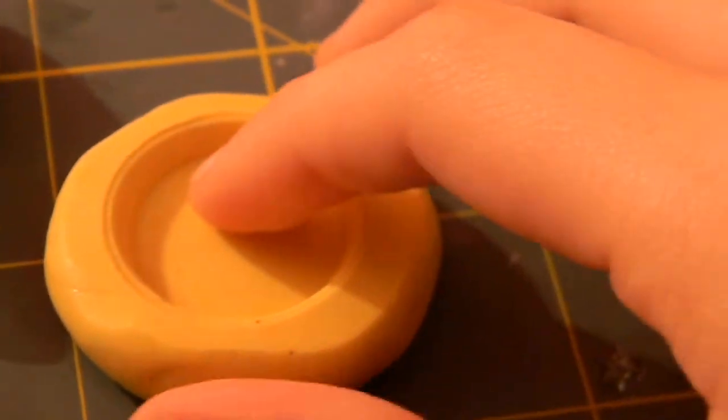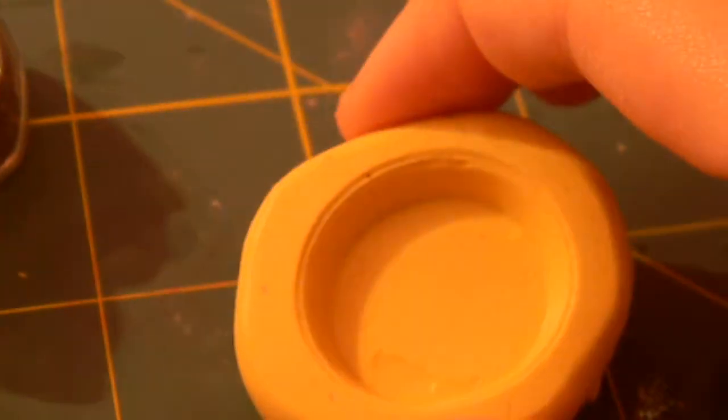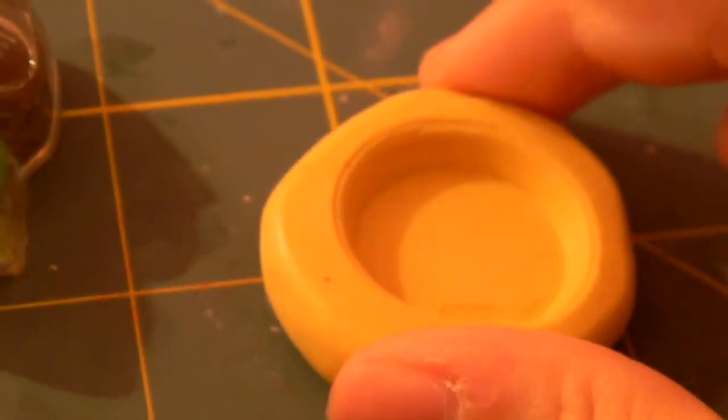So first, I went to Michael's today and I got Amazing Mold Putty for my very first time. And I got it for like $10 because I had a coupon for 50% off.